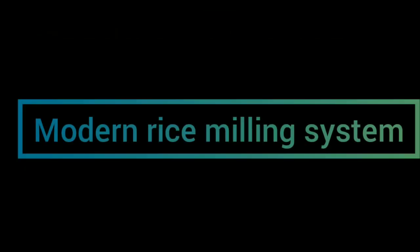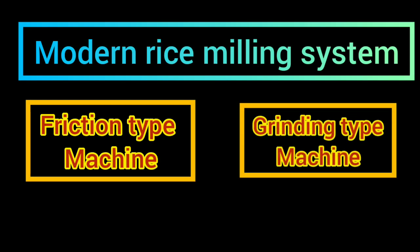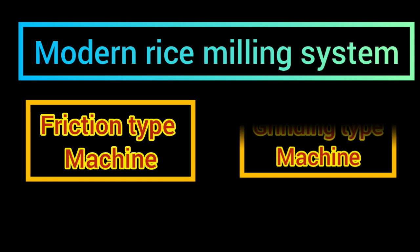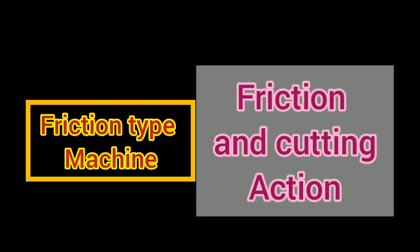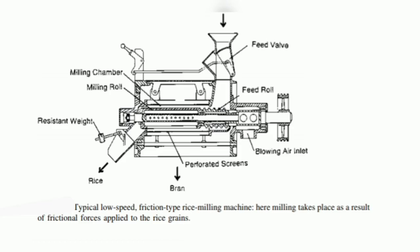Modern rice milling systems can be classified into two categories of milling equipment: friction type machines and grinding type machines. Friction type machines use primarily friction and cutting actions. These machines use relatively high pressure with low peripheral speed. The grains are rubbed vigorously against each other and against the metallic surface of the milling chamber.